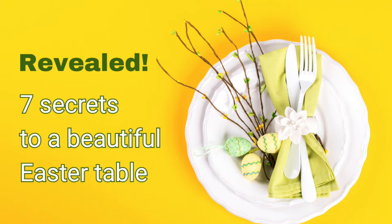You don't have to be an expert stylist or top interior designer to create a beautiful Easter table, but you do have to understand these seven basic principles — the secret sauce if you like. In this video I'm going to reveal the seven secrets to a beautiful table setting, helping you to unleash your creativity and create a beautiful Easter table that's going to wow your family and friends this year.